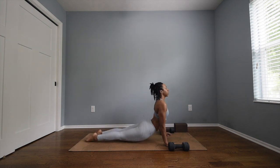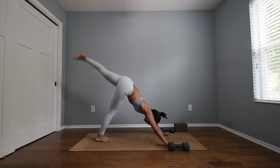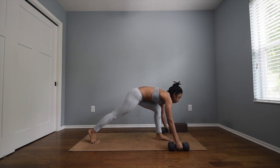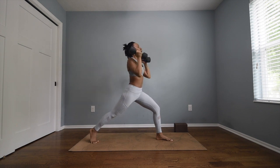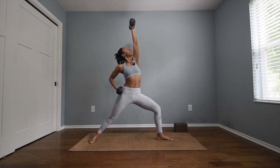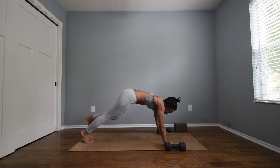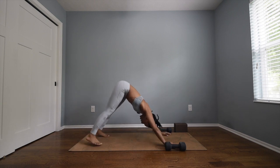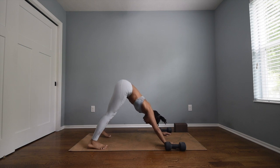Inhale upward facing dog, open mouth exhale downward facing dog. Inhale sweep the left leg high, exhale low lunge — step in between your hands, grab your weights. Inhale to crescent, exhale warrior two — bend in the elbows. Inhale reverse warrior, punch your weight straight up. Exhale pull your weights in, pivot forward, plant your weights down, take your chaturanga. Inhale upward facing dog, open mouth exhale downward facing dog. Great job — deep breath in through the nose, open mouth exhale.